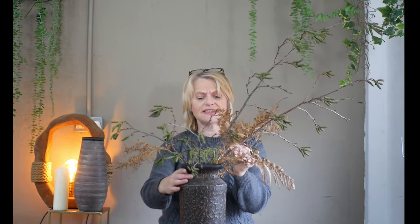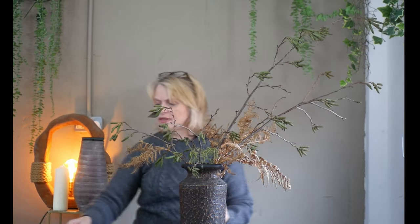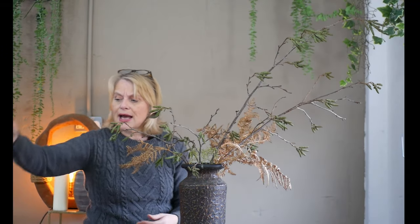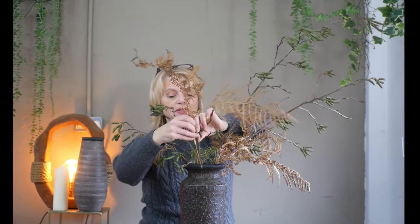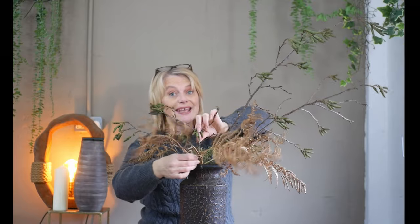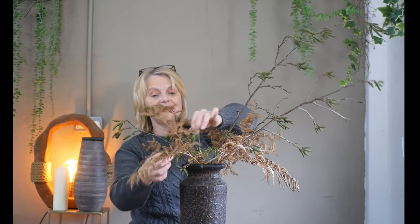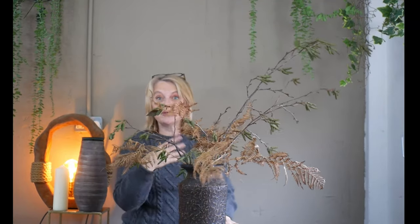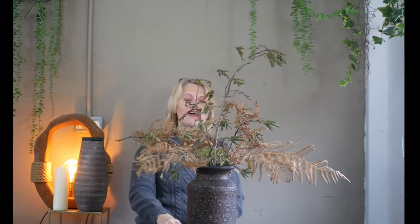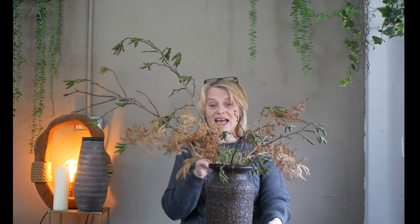This is going to add some gorgeous texture, a beautiful selection of colour, and a fabulous link between my container. Another benefit of working with wire mesh is that if you don't like the piece of material you've put in, you can quite easily remove it and add it in a different position. Straight away I've got something very rustic, quite natural, and very much on vogue at the moment.